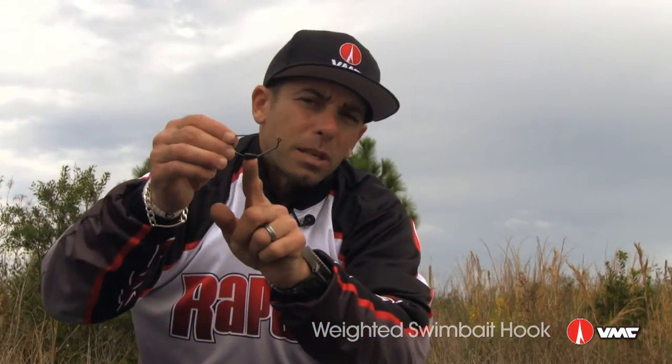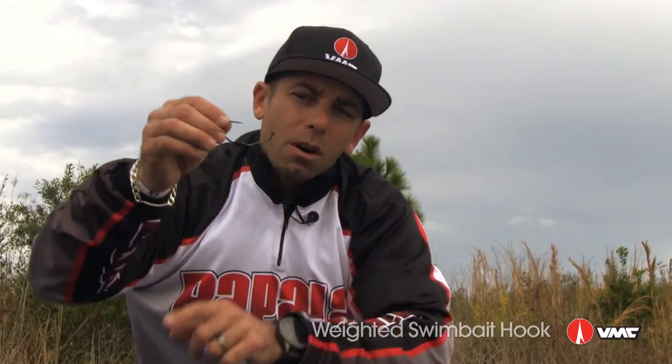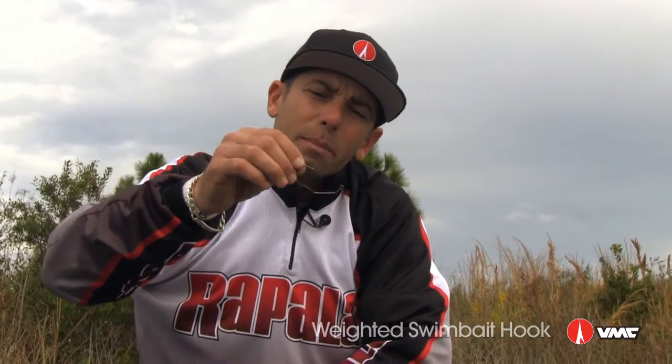The other benefit is on the fall. A lot of swimbaits, we're going to pause them. And because the weight is positioned with the keel on the bottom of the hook, you're actually going to get a shimmy on the fall.